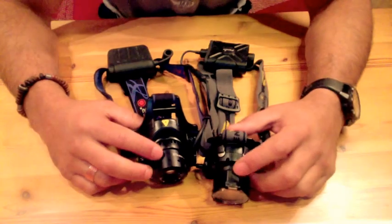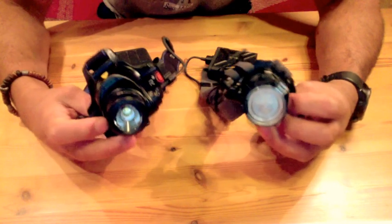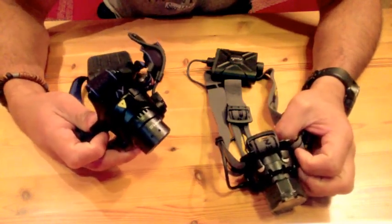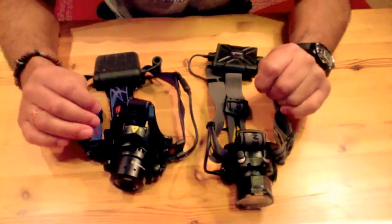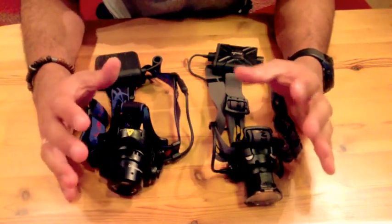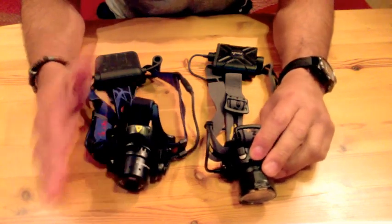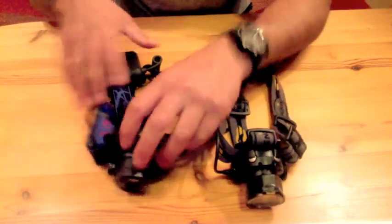Welcome to this video review. Today we're going to be testing and reviewing two very good headlamps: the Petzl HP11 and the LED Lenser H14. Both of them are basically four double-A headlamps, and we're going to be reviewing them so you'll be able to know which one fits better your wishes when choosing between headlamps.